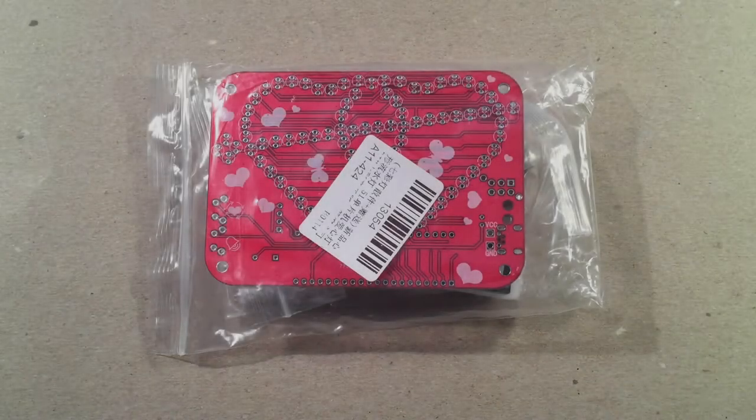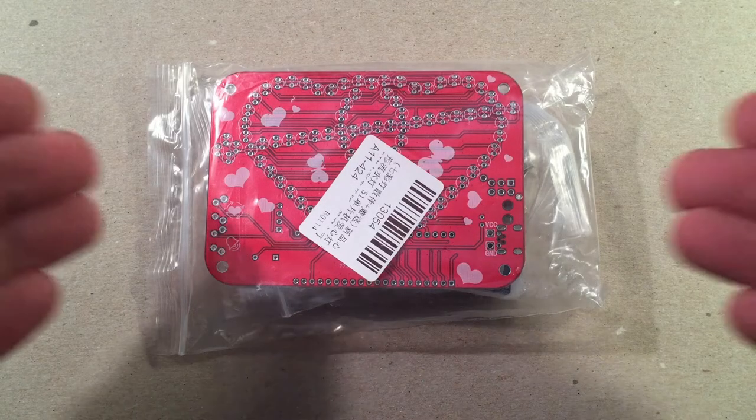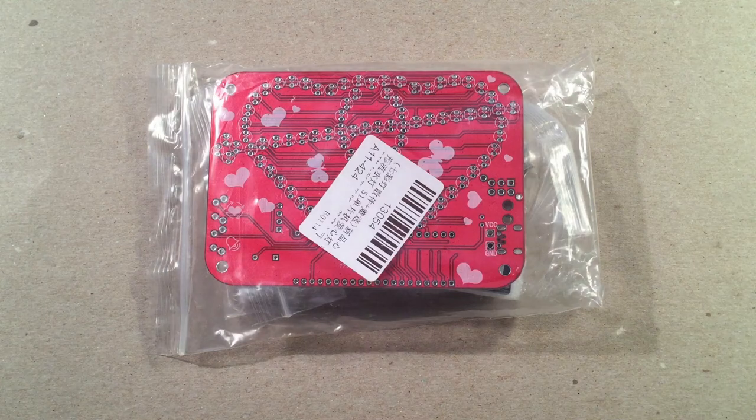Hello and welcome to Making Waves by Toddiburt. If you enjoy kit building, making electronic circuits, and other do-it-yourself projects, then make sure to subscribe and tap the bell icon so you don't miss any of my most excellent videos.